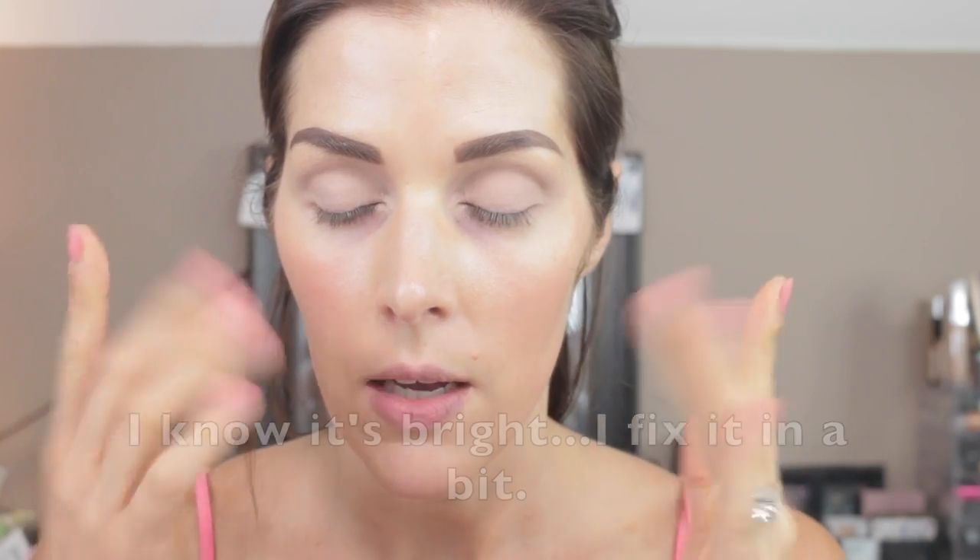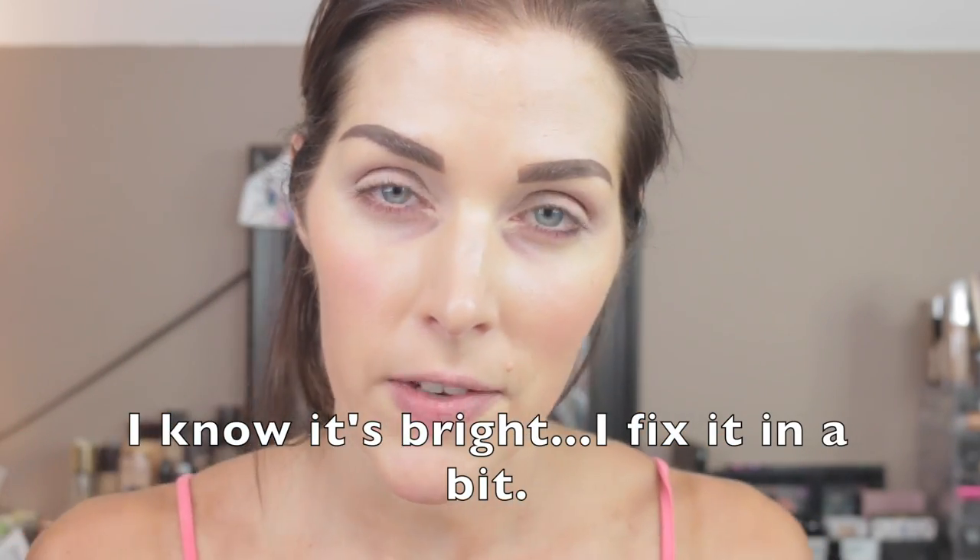It doesn't look like I'm wearing anything but I promise I am — I've primed my eyes and done my brows. It's been a while since I did my skincare, so I'm going to spray my face first with the Smashbox primer water just to give a little bit of extra hydration. My face has been feeling really tight lately, so the more hydration the better.